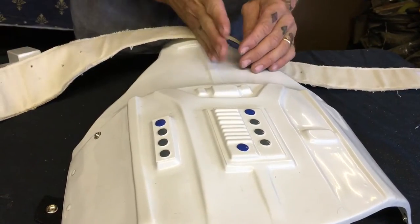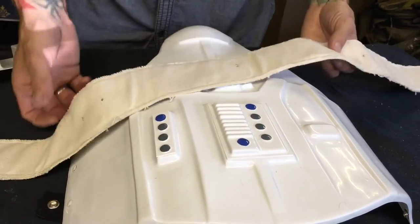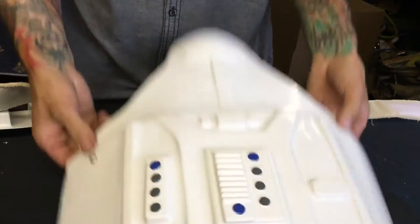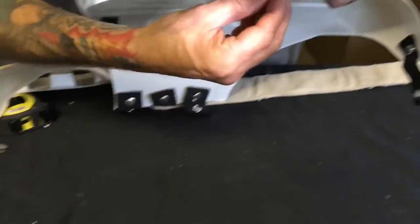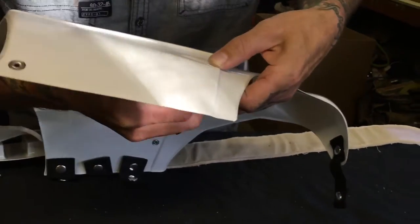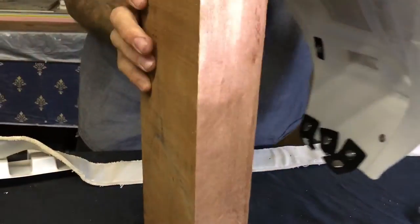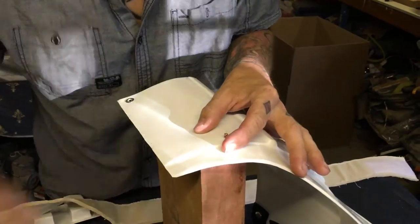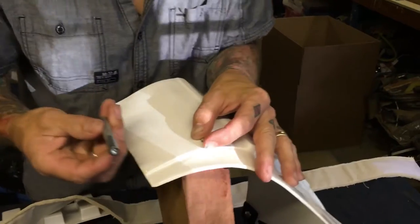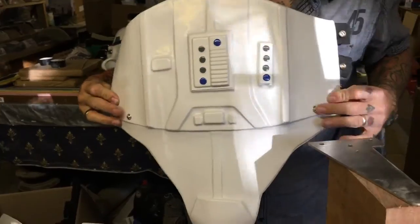We're working on the center line here. RS and TM originals can be slightly offset, so work to the center of the width. Once you've got those two little holes marked and punched, we're going to install the poppers. Put a popper base through the hole, then use the correct popper tool and hammer it home. Now we've got our two poppers ready to take the belt.